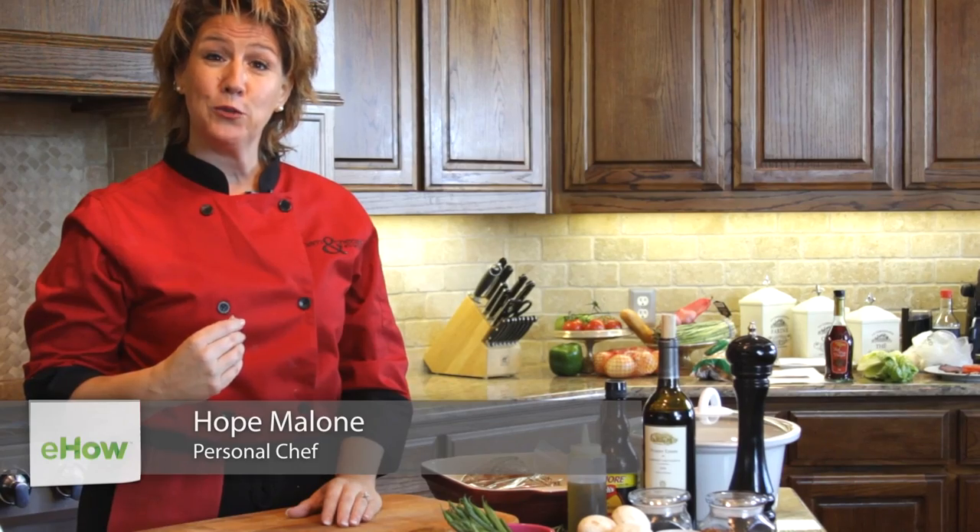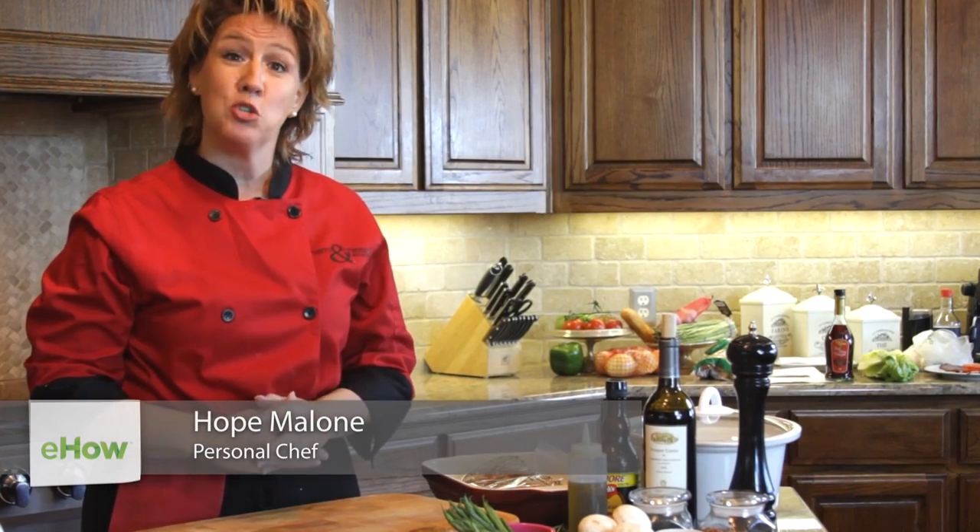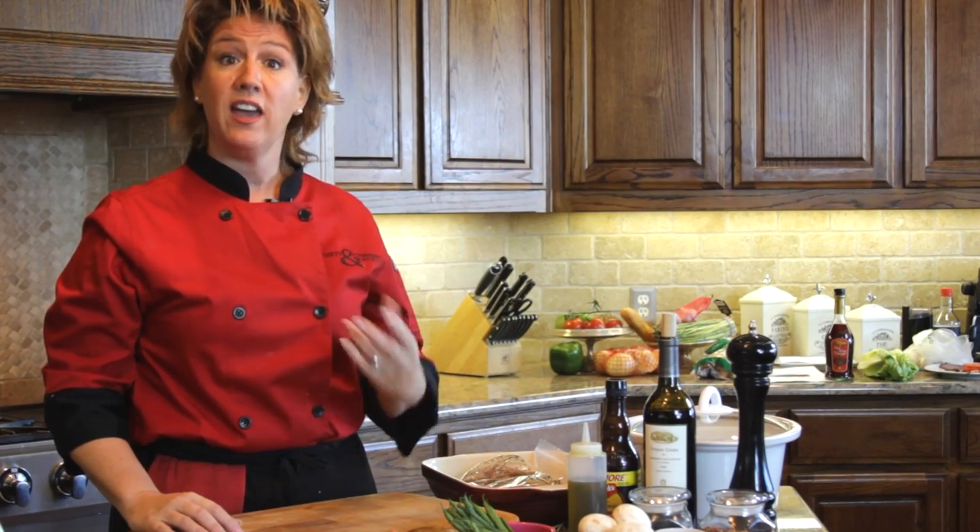Hello and welcome to my kitchen. My name is Hope Malone. I'm the big cheese at Ham and Cheese Events. You've asked me how to make a pot roast ahead of time.